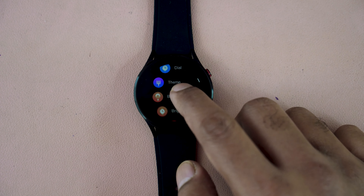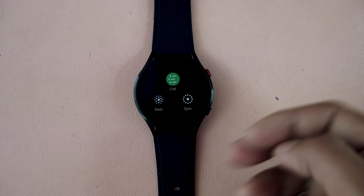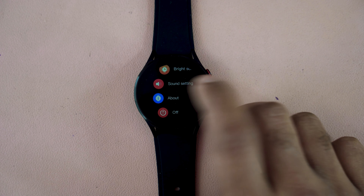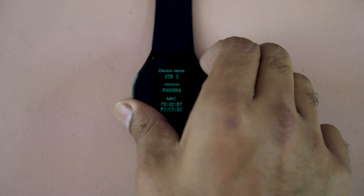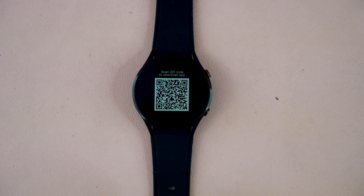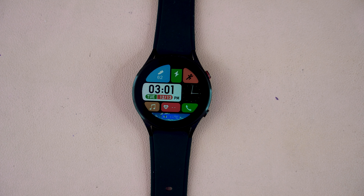In the settings, you can change your dial and themes. You can set the list view or switch to a different UI interface like spin or nest. You can adjust the brightness and set the bright screen time — currently set to 15 seconds, which you can reduce for more battery backup. You can also find the MAC address for connecting your smartwatch, and scan a QR code to download the companion application.